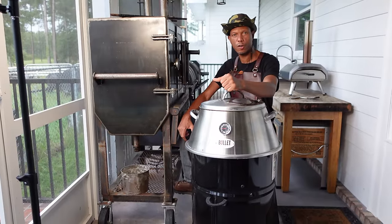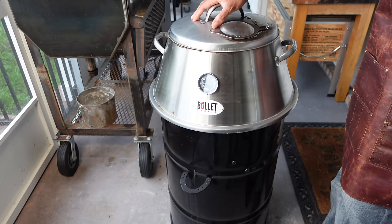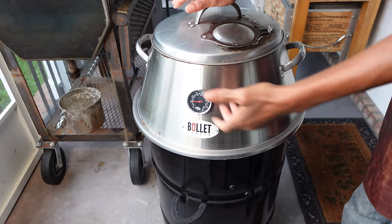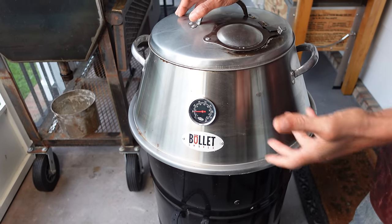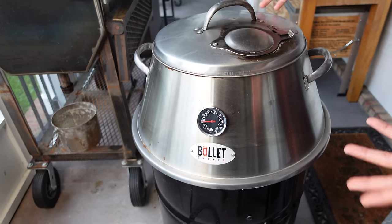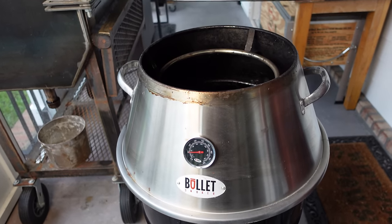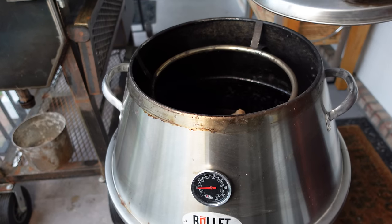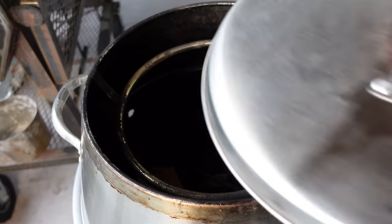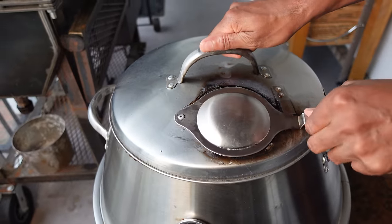I call this my Frankenstein cooker — two different grills put together. This was a grill called the bullet; it didn't work out for me. They designed this and called it a smoker. This is the hood to it — it comes off. You can adjust your airflow here. Then we have another part here for hanging things.